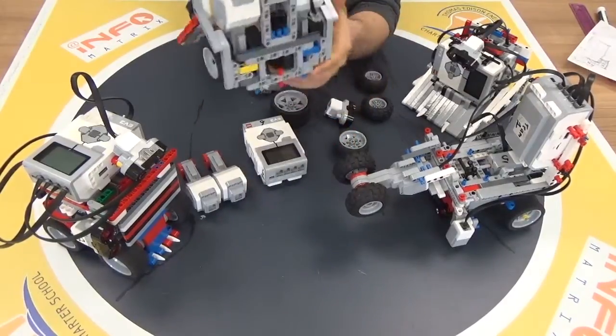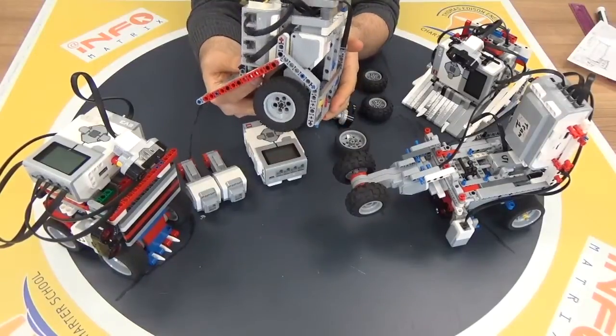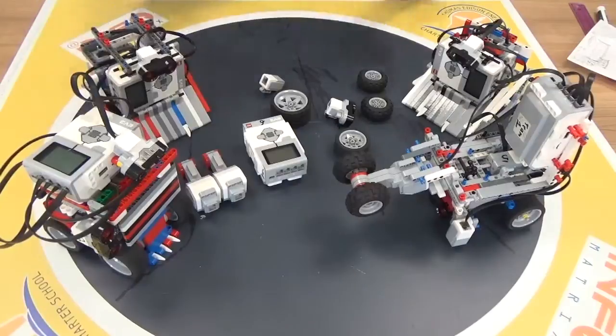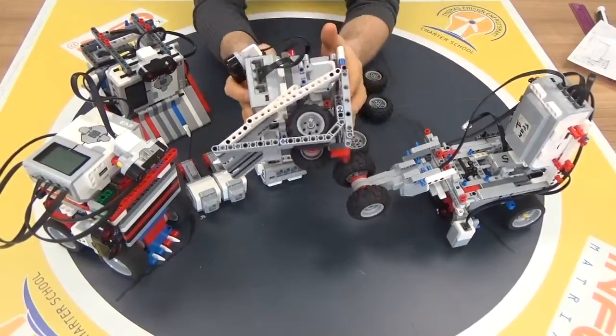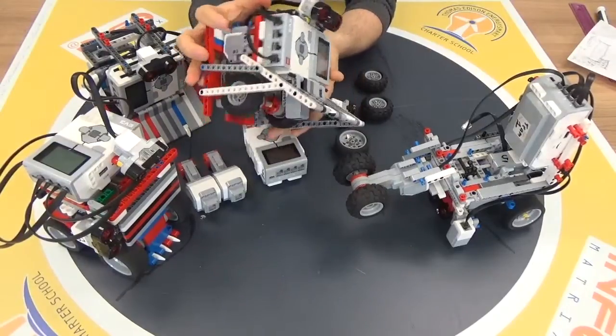Cover the front side, the back side, and if you have the space you can also cover the side tires. In that robot configuration you can see all sides are covered by Lego pieces, so it is very hard for the opponent robot to reach your Sumo robot.